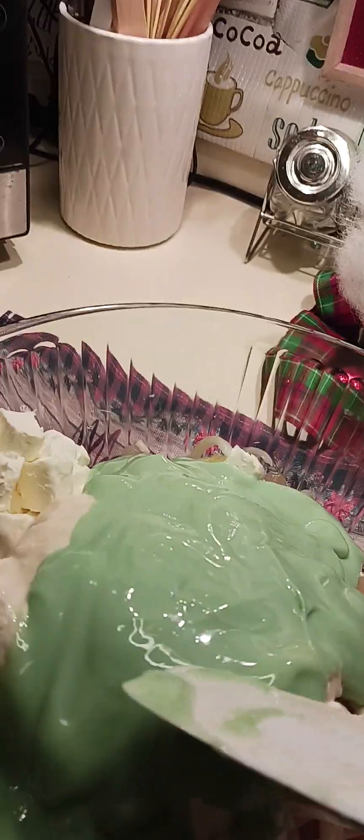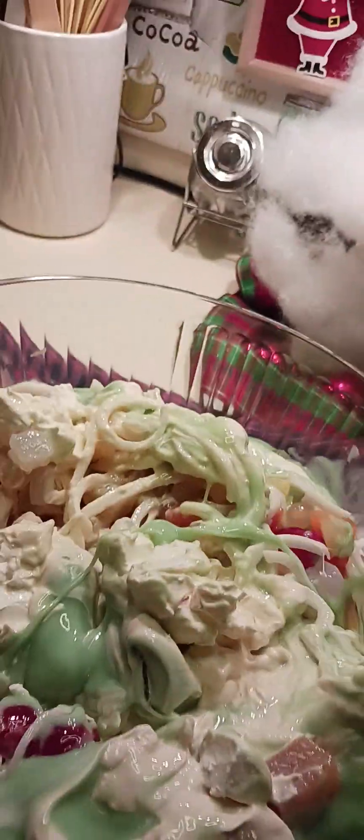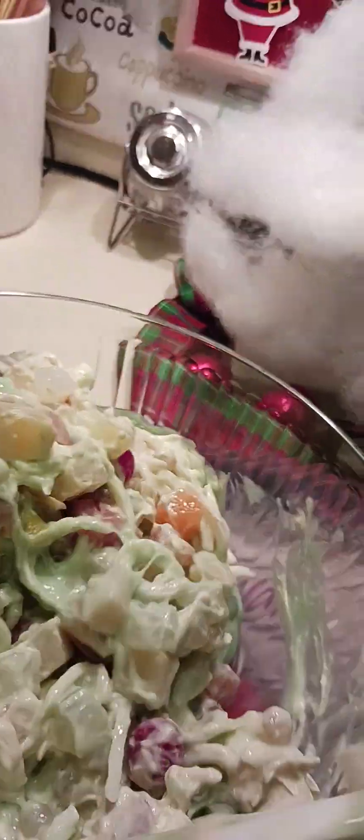Okay, so everything is here. We're just going to mix it all together, but we have to keep the cream cheese a bit separate. Normally people use regular condensed milk, but in my version I'm using pandan condensed milk and adding cream cheese.